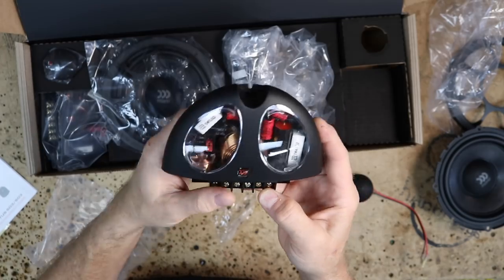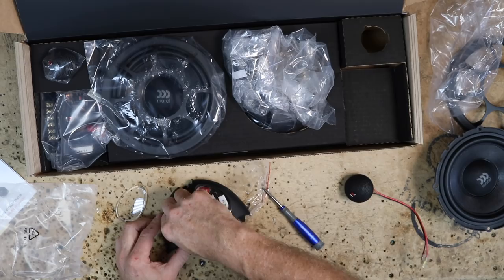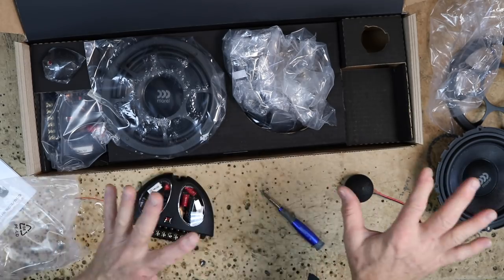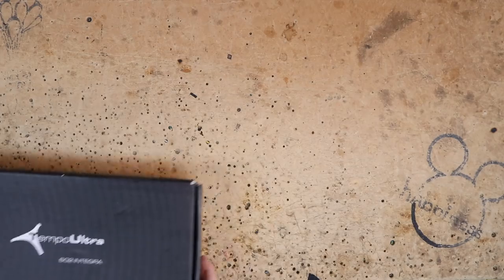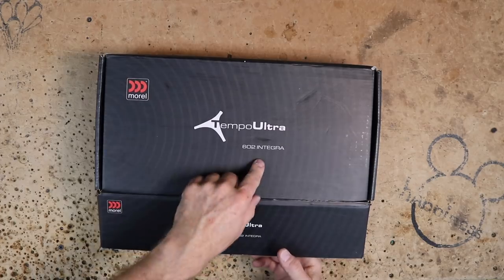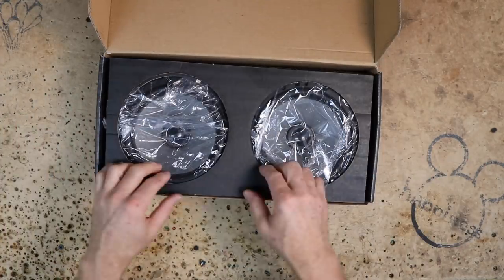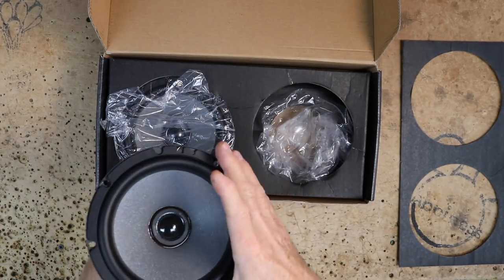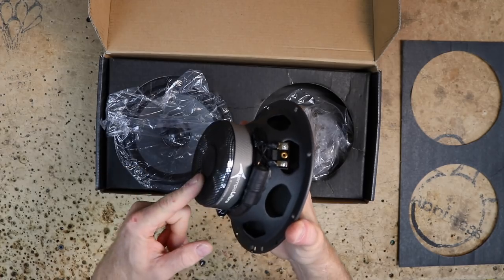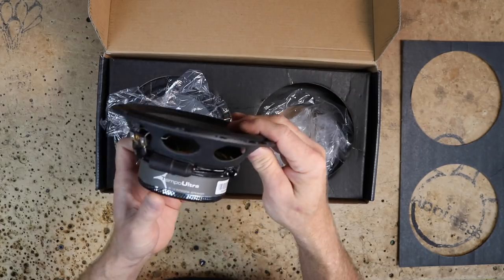To access the attenuation, pop one of the covers off and attenuate it down to negative two — we always like to start on negative two. Now for the rear, we're going to do the Tempo Ultras — the 602 Integra. In the Morel line, 'Integra' means coaxial, so this is the coaxial for the rear. This line is the next line down from the Virtus.